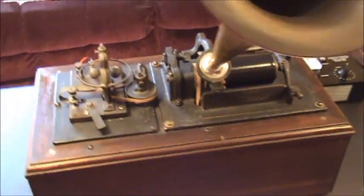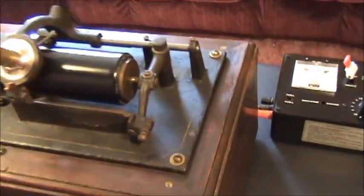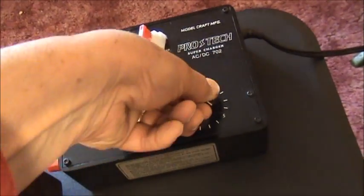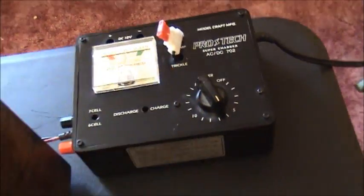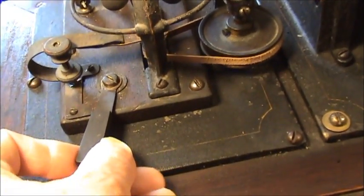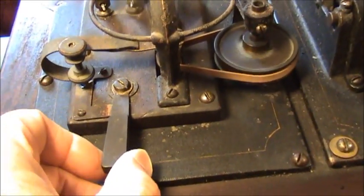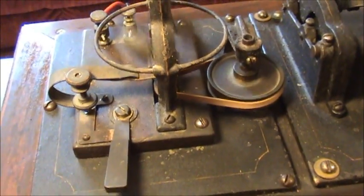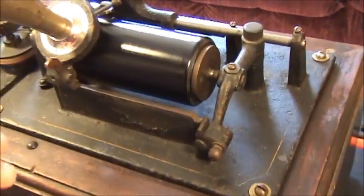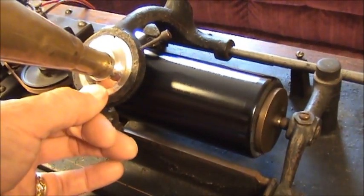So let's go and hear what this old bad boy sounds like. We're going to give it some juice — set the timer for about 6 minutes, plenty of time for a 2-minute cylinder. We'll move the power on. Sometimes it needs a little coaxing — it's so very old. Here we go. I hope you enjoy it, folks, and as always, thanks so very much for stopping in.